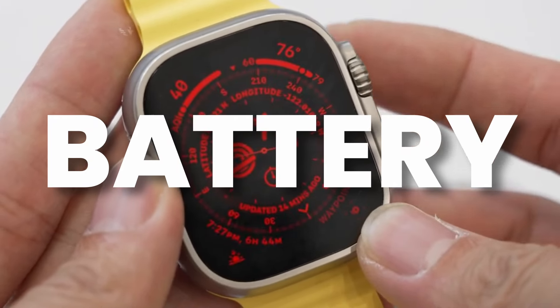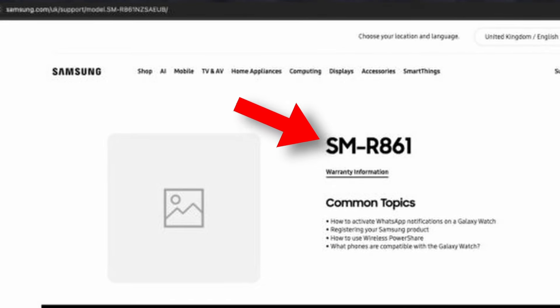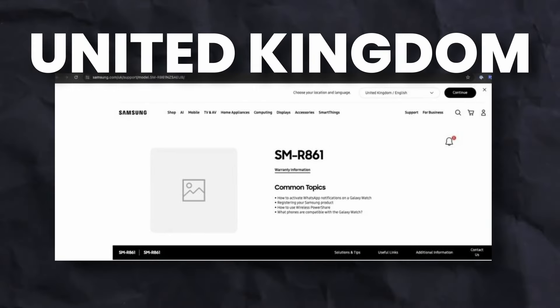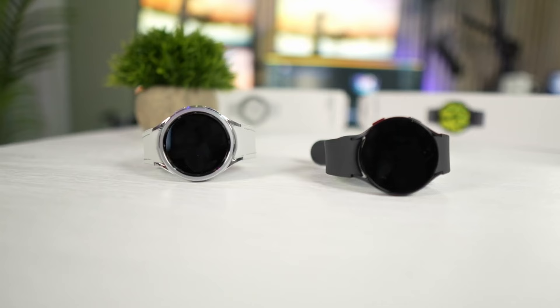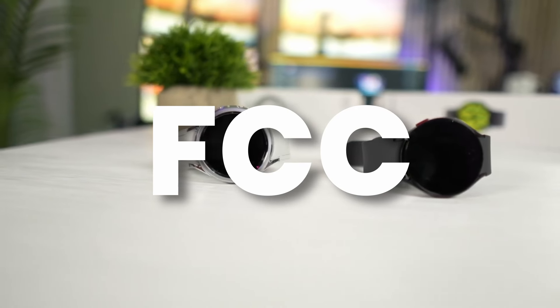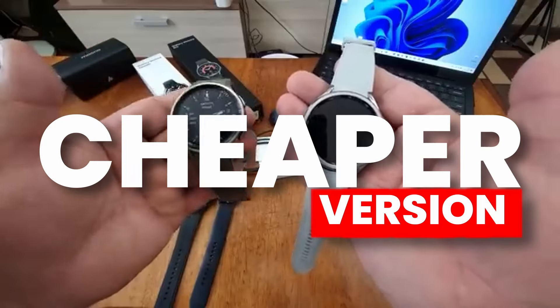Samsung has made the support page for the Galaxy Watch FE live on its official website for Ireland, Latin America, and the United Kingdom with the new model number SM-R861. This was already confirmed from FCC certification, but now it is official — we are getting a cheaper version that might be called Watch FE.